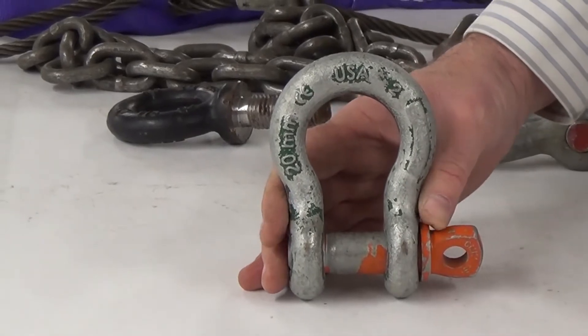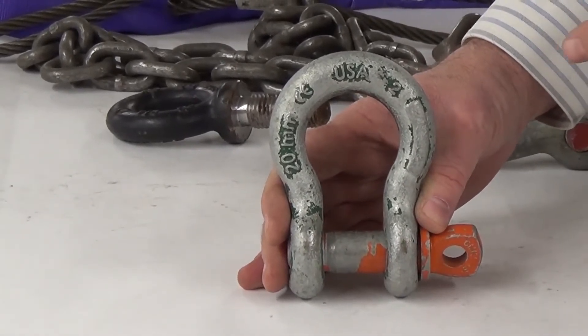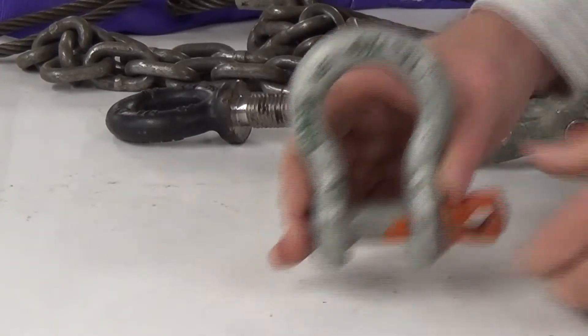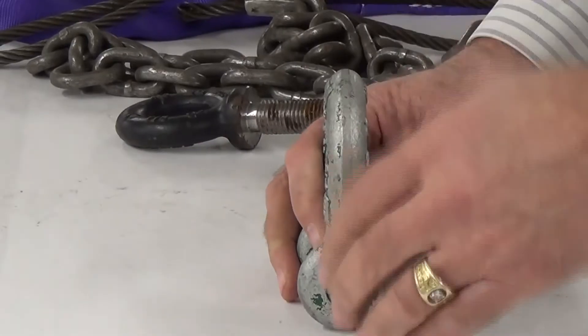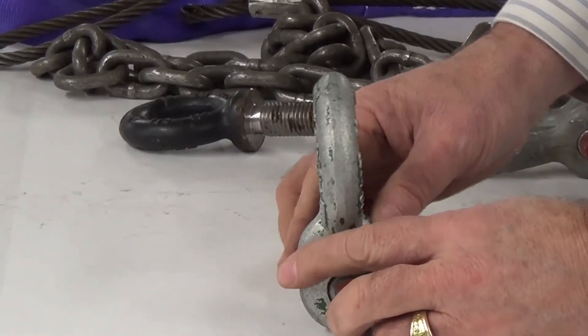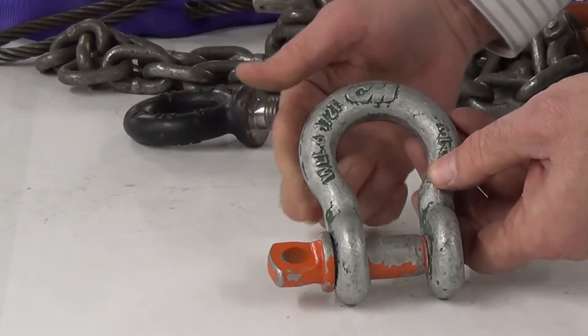These are drop-forged shackles, forged in an upper and lower die, so they should be uniform, square, and flush. We want to look along the shackle lengthwise and make sure we have no twisting, binding, or yielding in any direction.